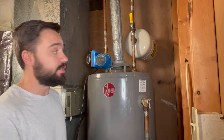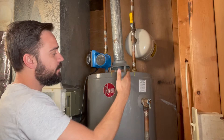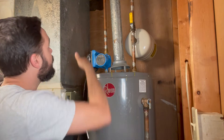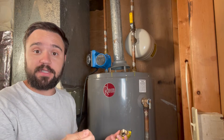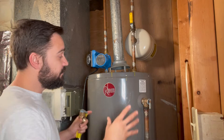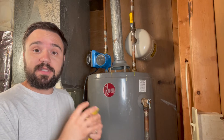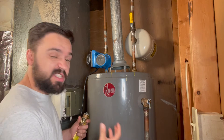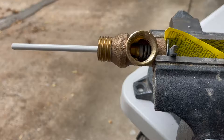On regular operation, you have cold water coming in, the tank heats up the water, and it goes out to your faucets in your house. Now, for whatever reason, there's a failure in these tanks where the heat source doesn't turn off, either by a faulty thermostat or it's just stuck continuously on.